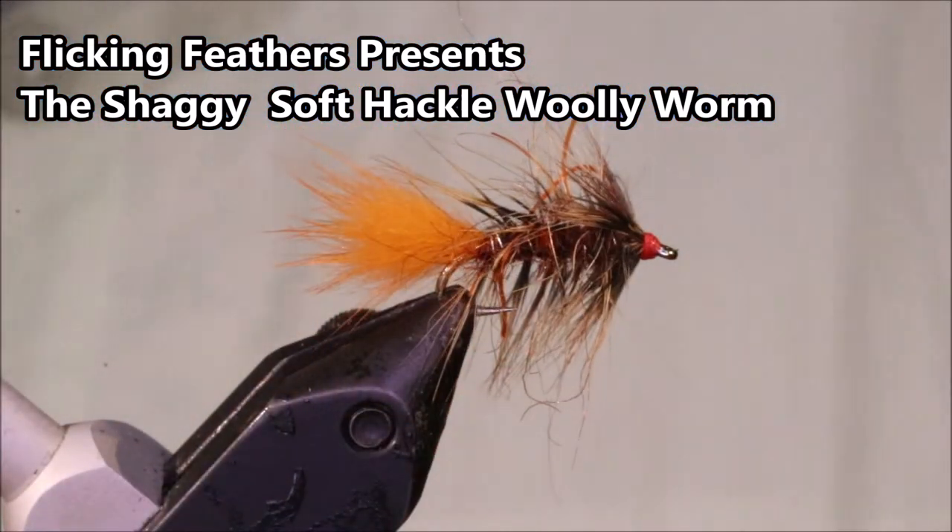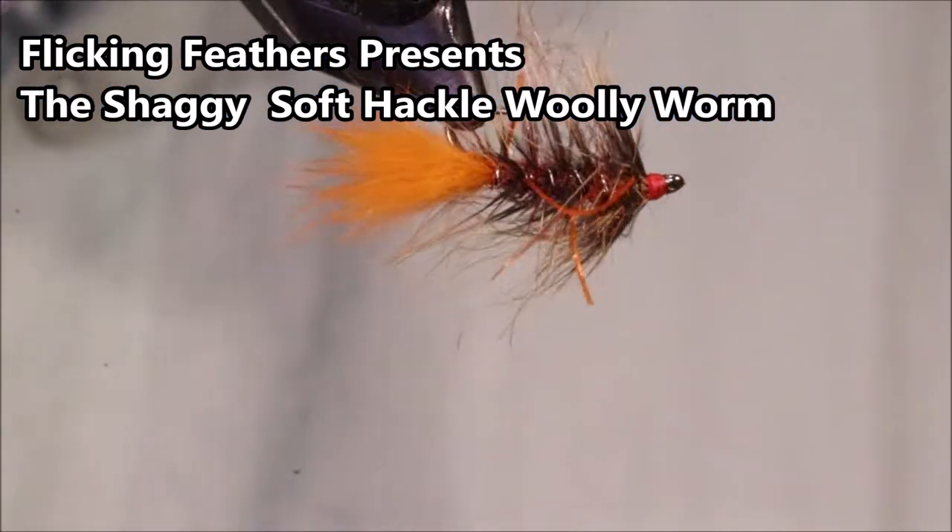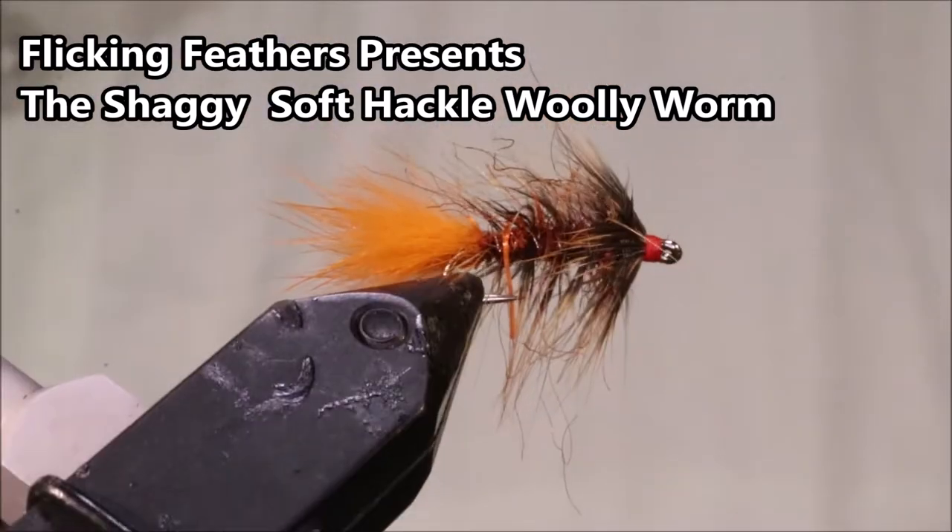Hi everybody, Martin at Flick and Feathers again today and I'm tying this fly for you, this wee scruffy thing. It's just a soft tackle, only one.